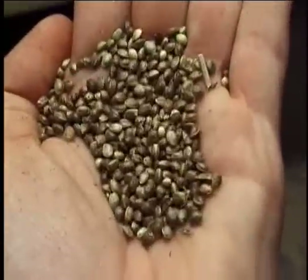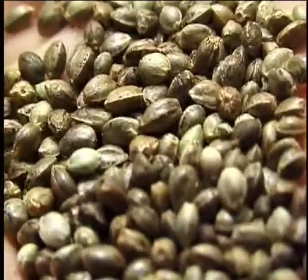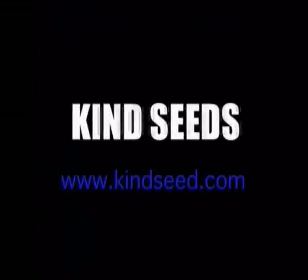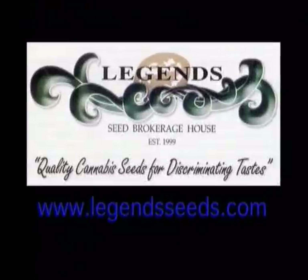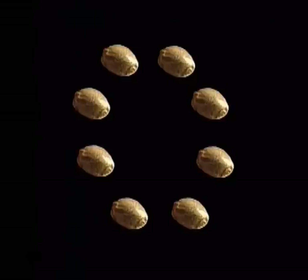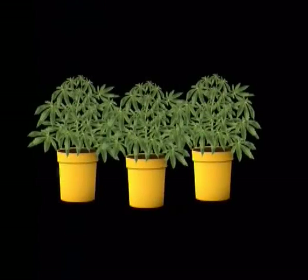If you don't mind experimenting then go ahead and plant any old seed — you might get lucky. But if you can't take unnecessary chances, get your seeds from a reliable source. Mail order seeds are available from dozens of companies all over the world, but be careful, as laws regarding the sale and possession of seeds vary from area to area. Stick with a reputable company and buy more than you think you will need. Out of 10 seeds, expect only 8 to germinate. Out of 8 germinated seeds, expect only 6 to grow into healthy seedlings. Out of 6 seedlings, expect 3 to eventually become males — out of 10 seeds, that leaves 3 healthy females.